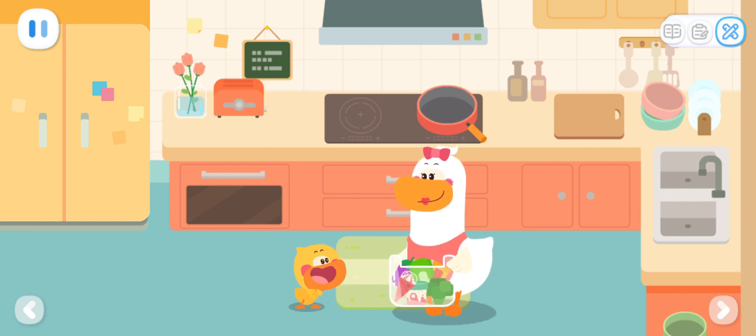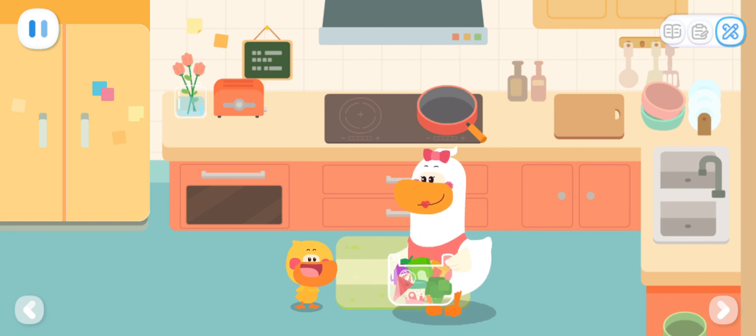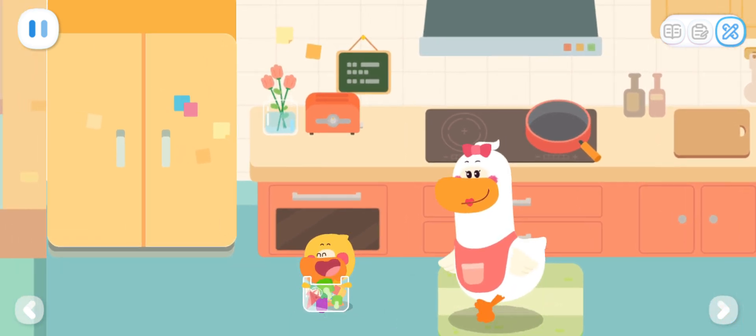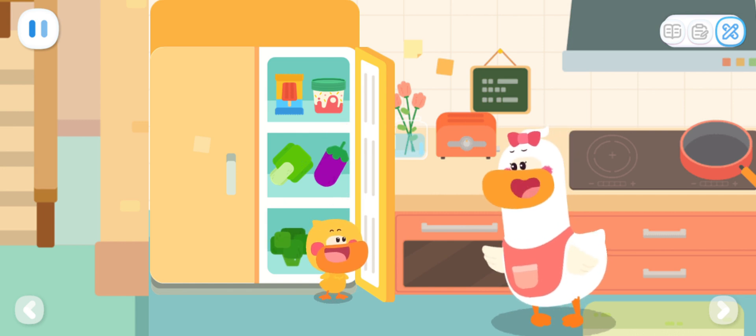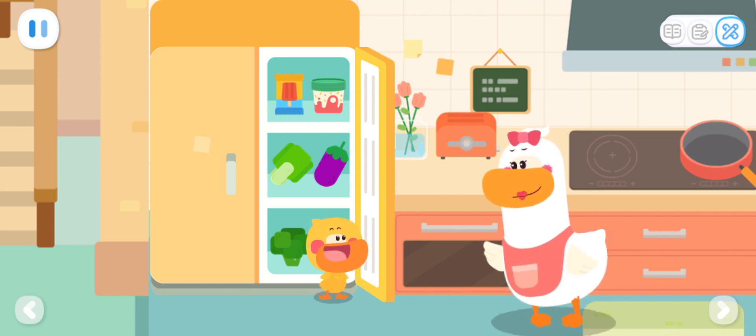Mom bought lots of food! I bought your favorite ice creams as well! Quacky, can you put the food in the refrigerator for me? Easy peasy! If you put them like this, the ice creams will melt! So how should I put them? Ice creams melt easily, so they like to stay in the cold freezer!